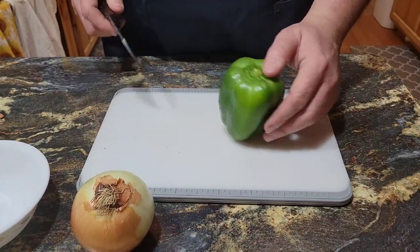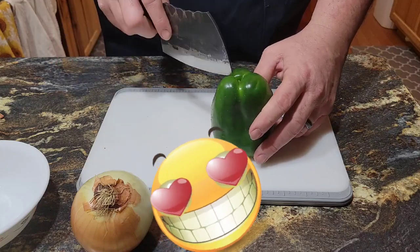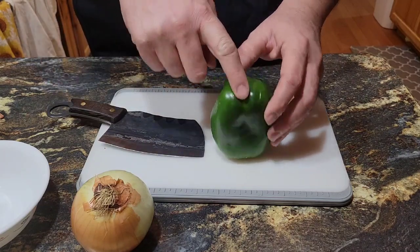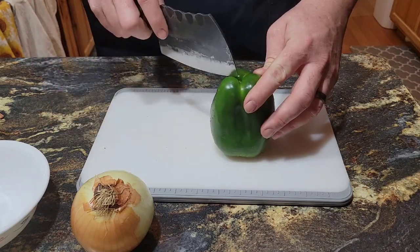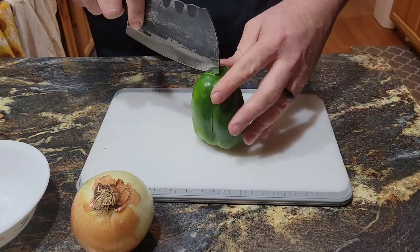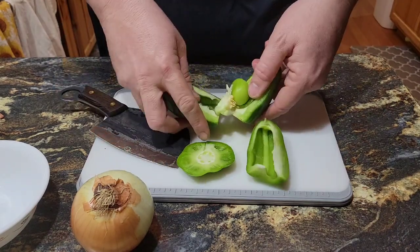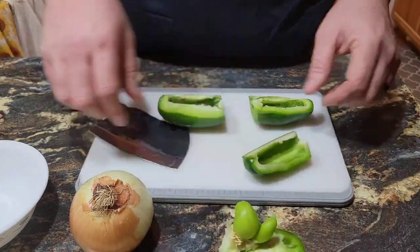So we're going to start with the pepper because the onions make me cry. This is something I saw on TikTok — where the pepper has the crease, you cut it down here, down here, down here, and it's supposed to make slicing it easier. Holy cow, dude, it worked! That was fantastic! Oh, I'm going to do that from now on.